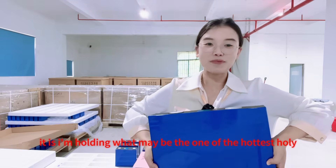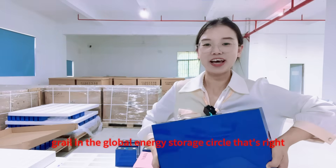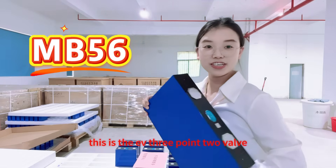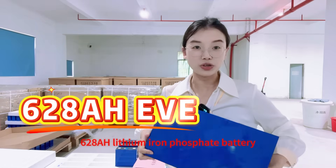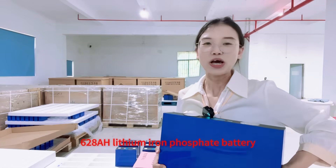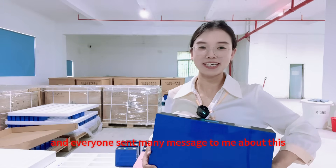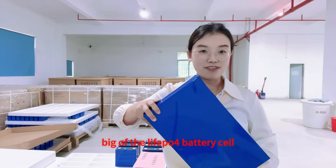I'm holding what may be one of the hottest, the holy grail in the global energy storage circle. This is the EV3.25 628mAh lithium iron phosphate battery launched by the EV factory, and everyone has been sending me many messages about this large lithium iron phosphate cell.